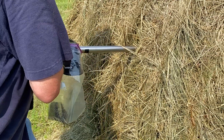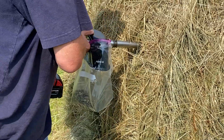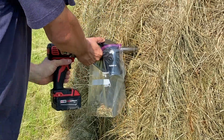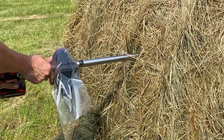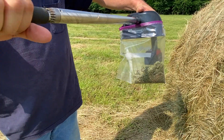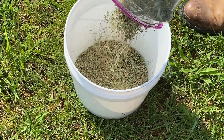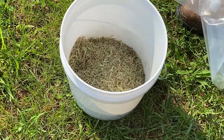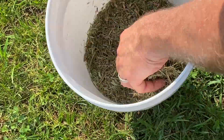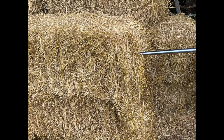You need to take a random sample — a minimum of 20 core samples to get a representative sample of that lot. Your probe should be inserted at a 90-degree angle between the strings, 12 to 18 inches deep. On a round bale, sample toward the middle of the bale and angle directly toward the center. Mix all your core samples in a clean bucket. For square bales, take samples from the end of the bale and go about 12 inches deep.